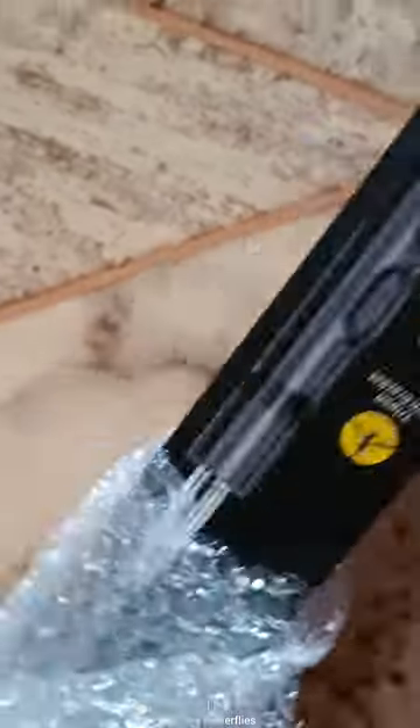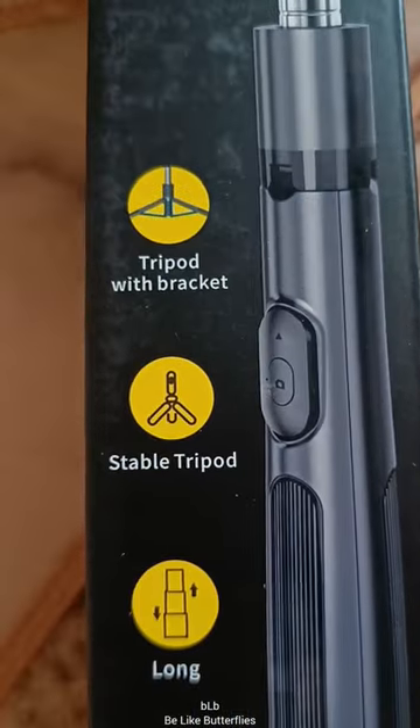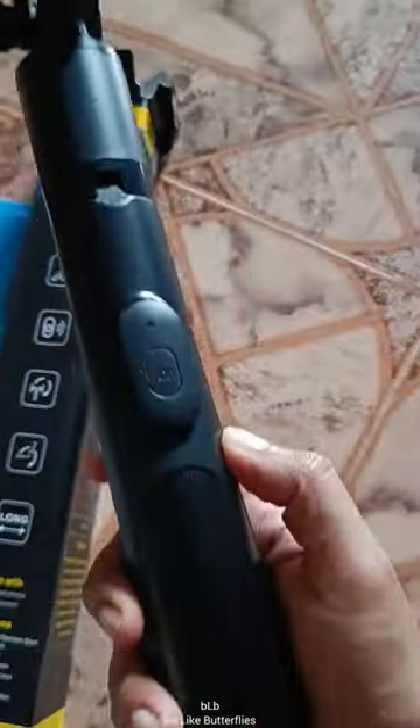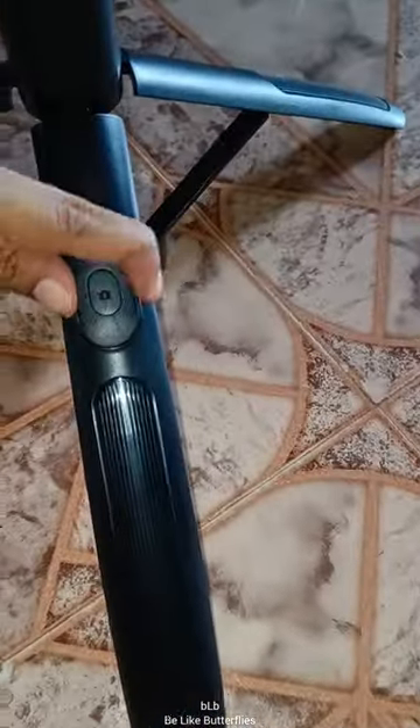Even if you have a tripod, you can use a 2ft high-team. If you have a 5ft high-team, you can try and use them. I don't know how to use these 3cc. It's a remote control device with a 3cc and very good quality.